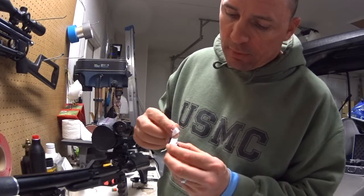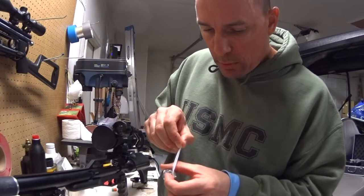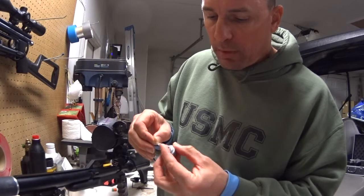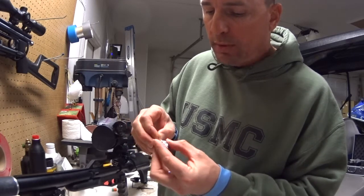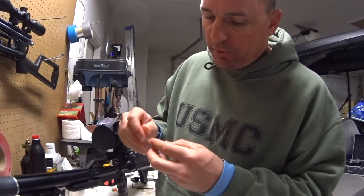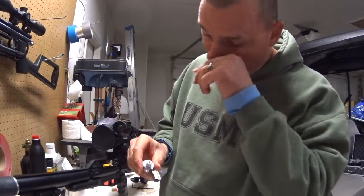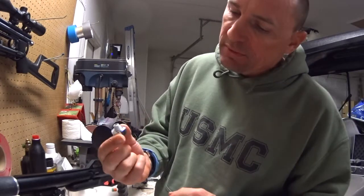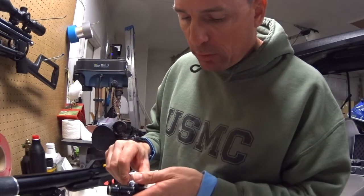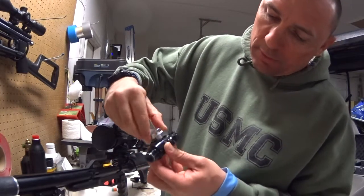You want to put the tape on in the same direction that it screws onto the threads. It goes on the opposite way that it turns into the threads, because what you want it to do is fill the gaps but not unscrew as you're screwing it in. You do not want to plug any holes, so put it on the threads only, and apply it so that when you screw it in it doesn't bind up in the threads.